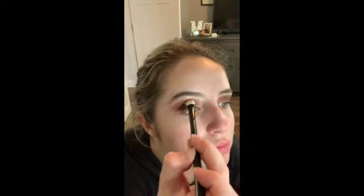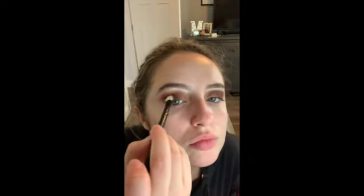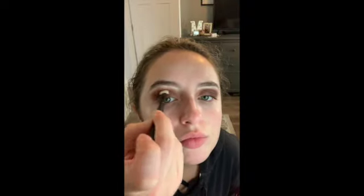Now I jump into a different palette. I'm using the Naked palette by Urban Decay, the Cherry palette, and I'm using the shade Privacy. I just go outside of the eyelid a little bit — I don't want to go too far in since I am going to be cutting that inner crease.